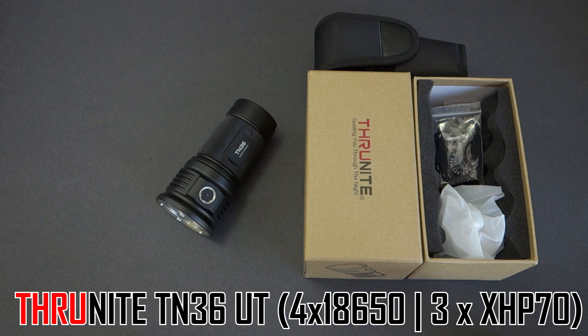Hello YouTubers, today I'll be covering Thrunite's latest release, their TN36 UT.